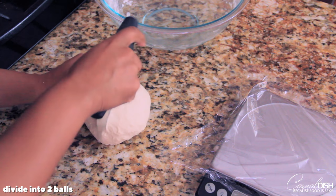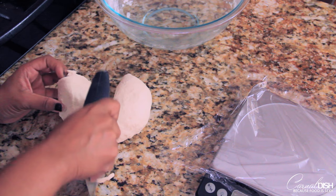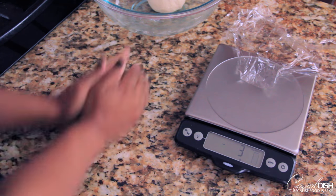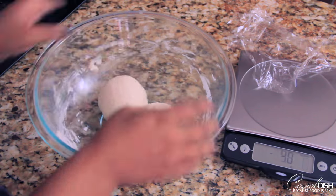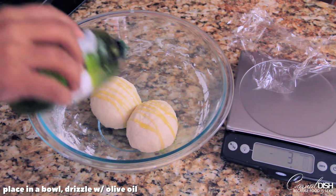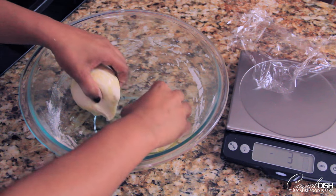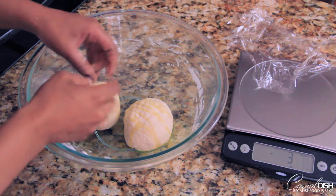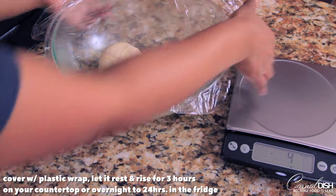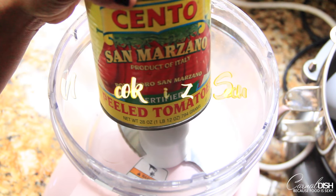Then we're going to divide the dough into two balls, because this recipe makes two 12-inch pizzas. Make sure that each ball is nice and smooth. We're going to put that back into the bowl with a little bit of olive oil so that a skin doesn't develop and they don't dry out too much. Just massage the oil into the dough very gently and make sure it's completely covered. We're going to put this into the refrigerator and let it ferment overnight for about 12 to 24 hours, and up to seven days.